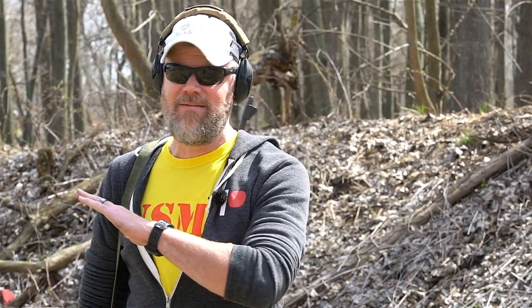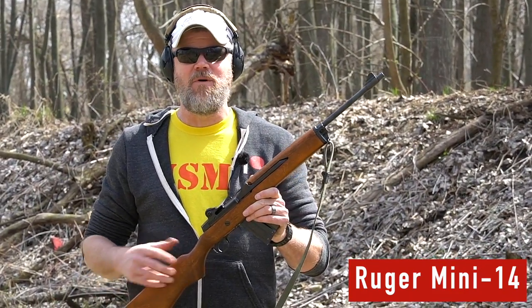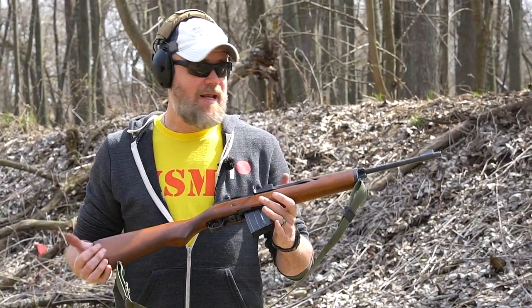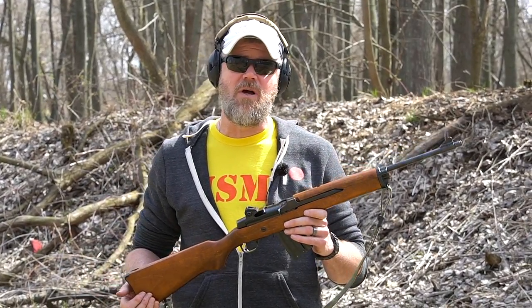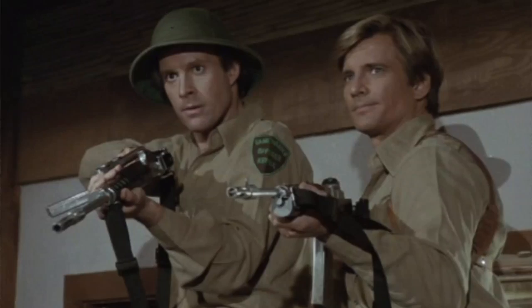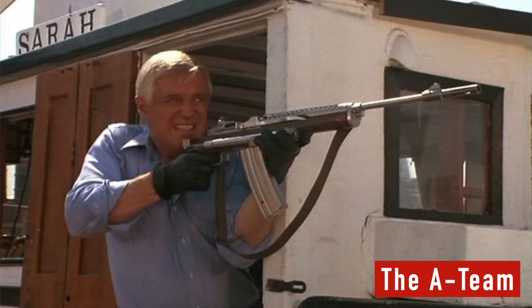Hey guys, welcome back. So today we're out at the range with a rifle I've gotten hundreds of requests for — the Mini 14. Now I've not done a video with the Mini 14 because honestly I don't have all that much to say about it that's very flattering. I love it. It's a piece of American history.